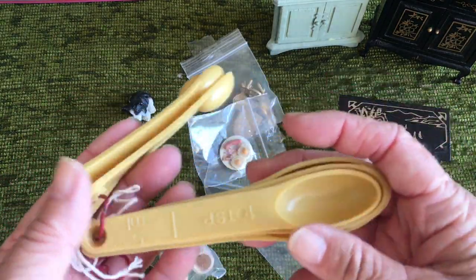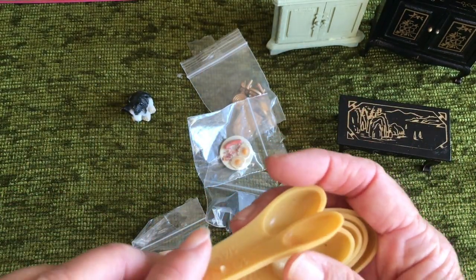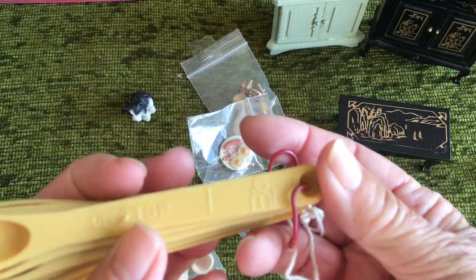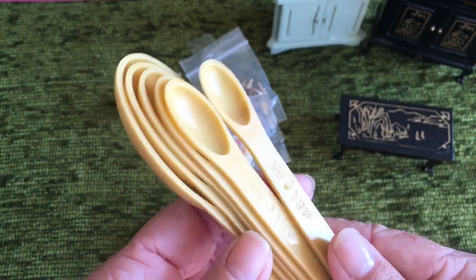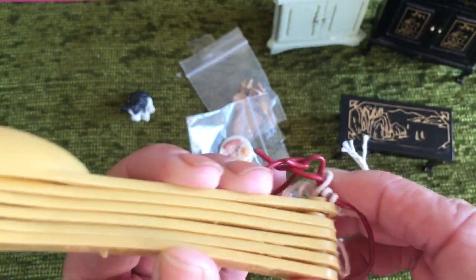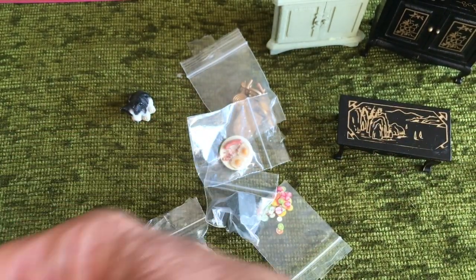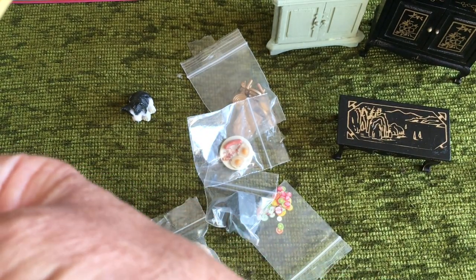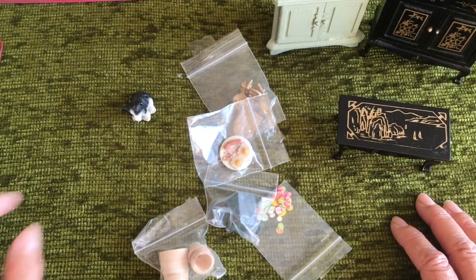I also went to a vintage emporium that we used to go to, and I got some measuring spoons. I already have a set like this but they're very useful because they go down to one eighth of a teaspoon, and I thought it wouldn't hurt to have a spare. I haven't seen these for years — I can't remember who they're made by, I thought mine were made by Tupperware but I'm not sure.